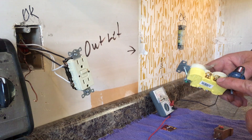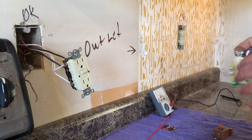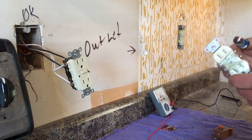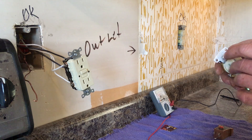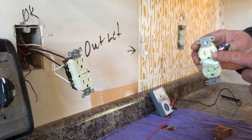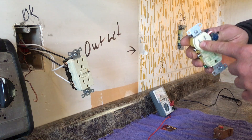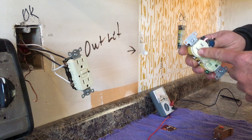Normally you'll hear people say the gold screw is for the black wire and the silver screw is for the white wire. You can remember that, but what I always remember is that the small spade is the power — the black wire — and the large spade is white, the return.